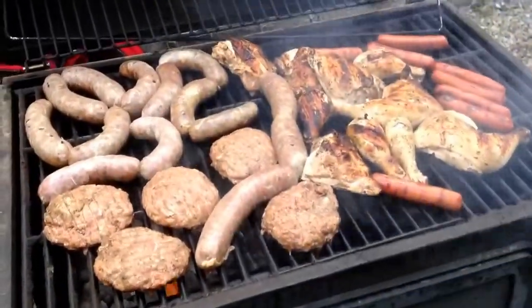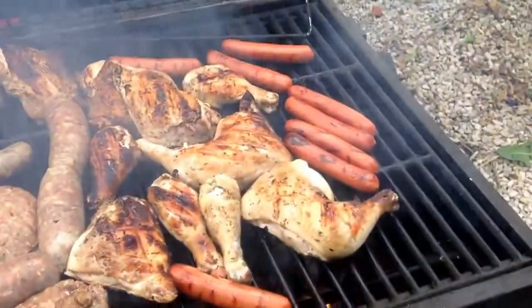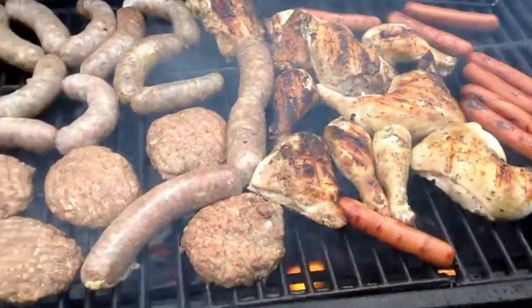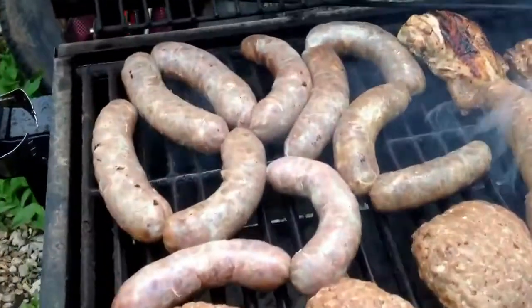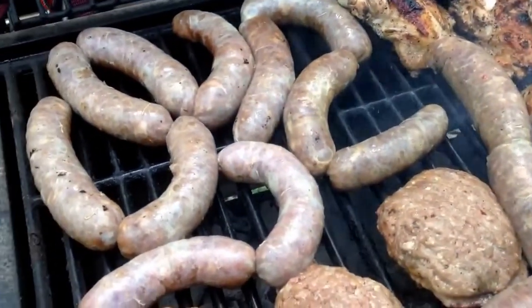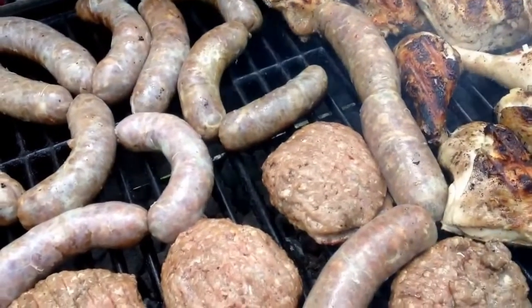Okay, we've got an assortment here today. We've got a few hot dogs on this end because I've got some little guys here to eat, a little bit of chicken, a few burgers. Here's the wild pig brats. Got ready to turn them over and get the other side going. We'll see how they are here in a minute.